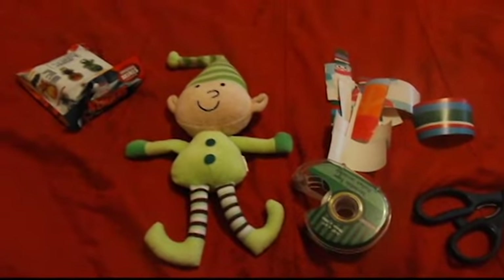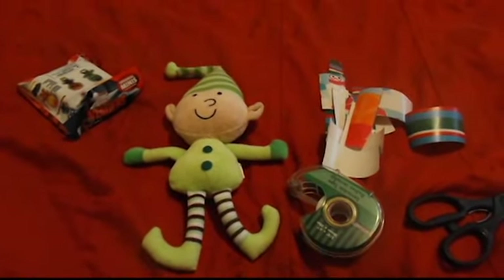Hey guys, so who's ready for day three of our elf videos? Let's get started and I'm going to show you what we're doing today. Today our elf is going to get into a little bit of wrapping paper mischief.